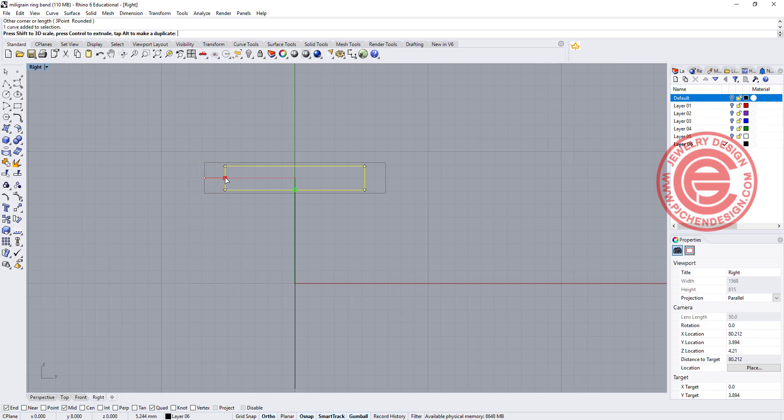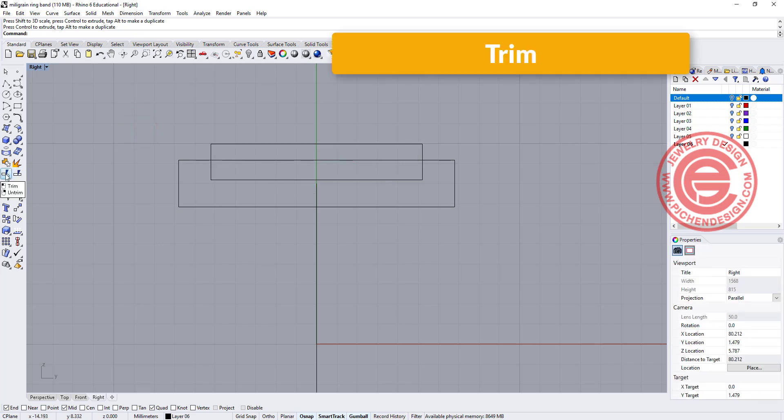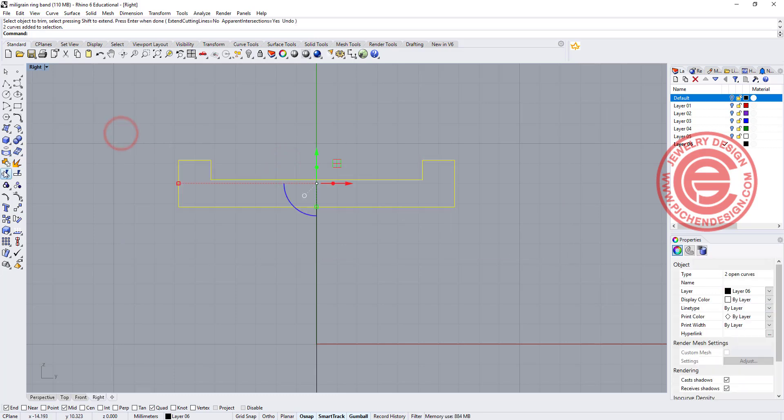I'm going to make a copy by scaling down the gumball, making a copy, and moving this up for how deep you want on this space here. Then basically just using the trim command — select both of them and trim off the one in the middle. So this is going to be our profile. Make sure you join them.